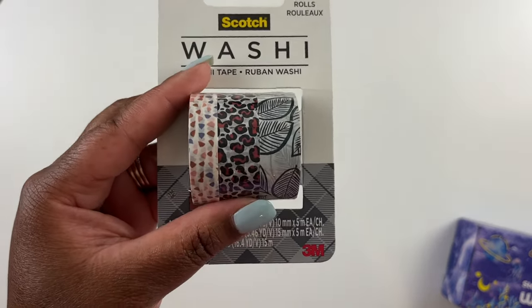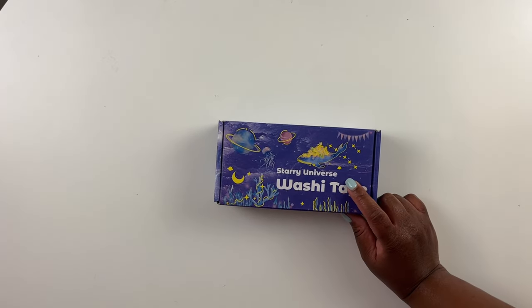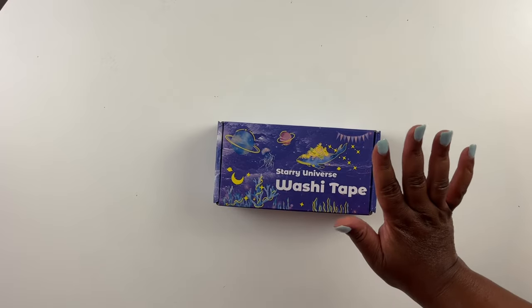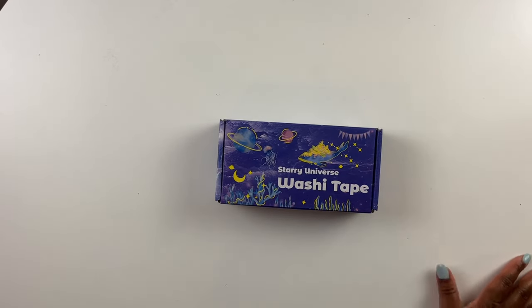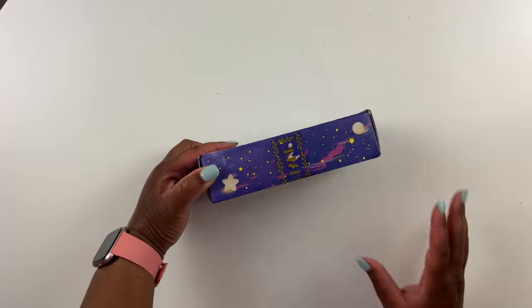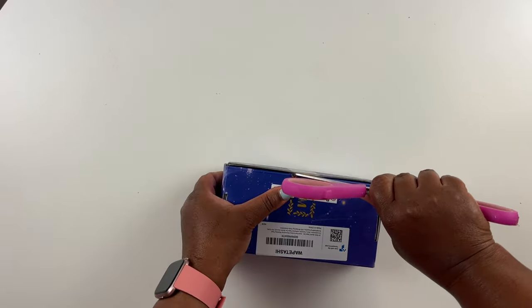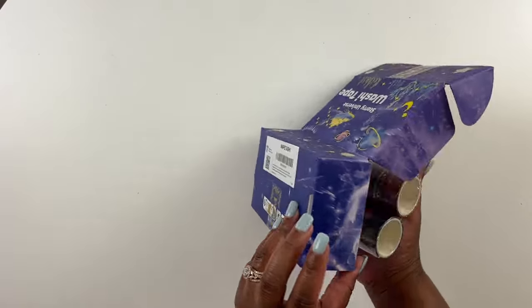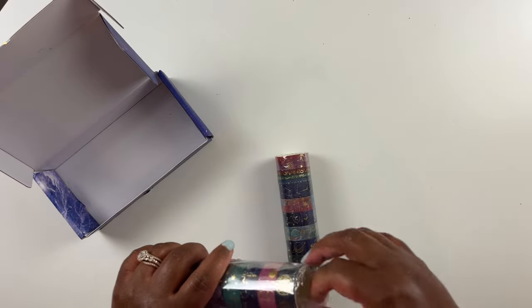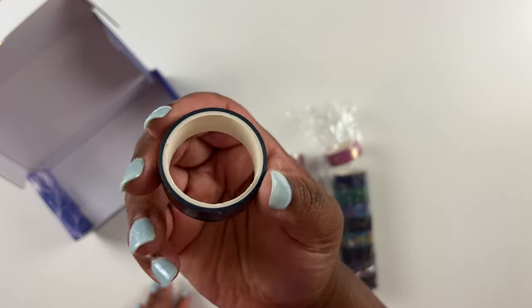Then I had to get the Starry Universe washi tape. This pack has 24 rolls with gold foil on the designs, which I love. It was $9.80 for the 24 rolls. There were 748 reviews with an overall rating of 4.7 stars. I mention that because I've had bad experiences with washi tape on Amazon before, so I read through the reviews carefully. A lot of people said good things about this one, and of course I love the star print. You don't get as much tape per roll, but with 24 rolls it's enough for at least one large diamond painting.